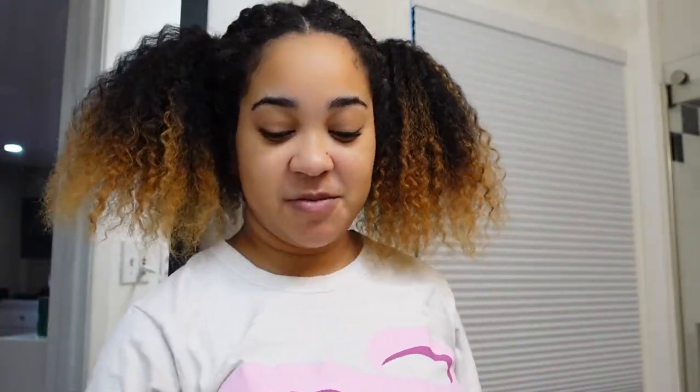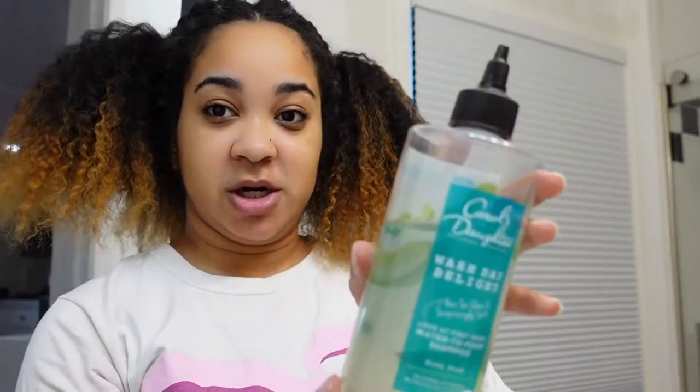Alright guys, we are back. My hair is out, and it is so nice to be able to touch my hair again. It feels very soft and very moisturized throughout all of that. As you can see, there's some product buildup around the front, but outside of that the hair is looking and feeling very healthy and very cute. So I'm about to wash my hair. For wash day, I will be using the Wash Day Delight from Carol's Daughter.